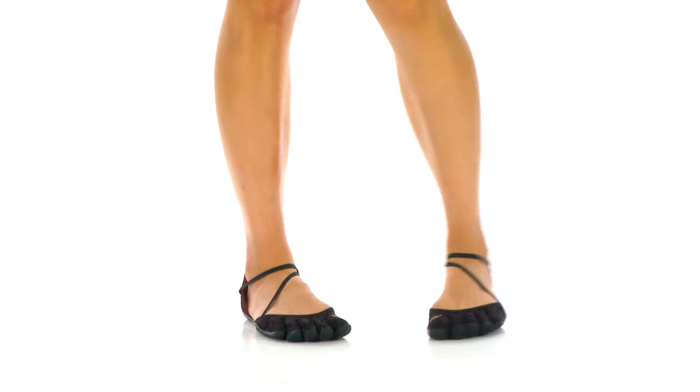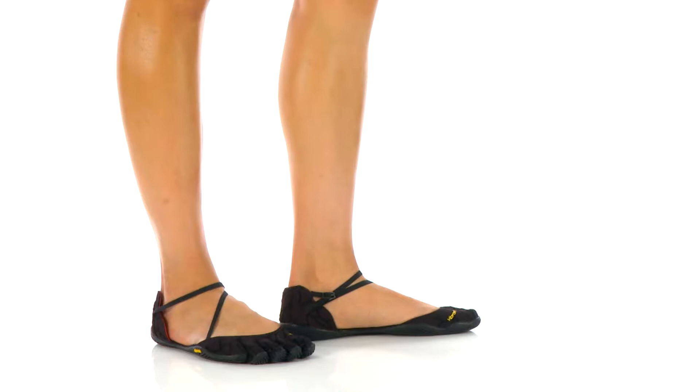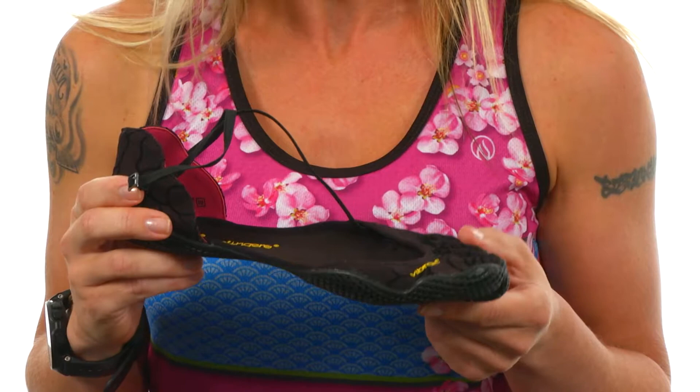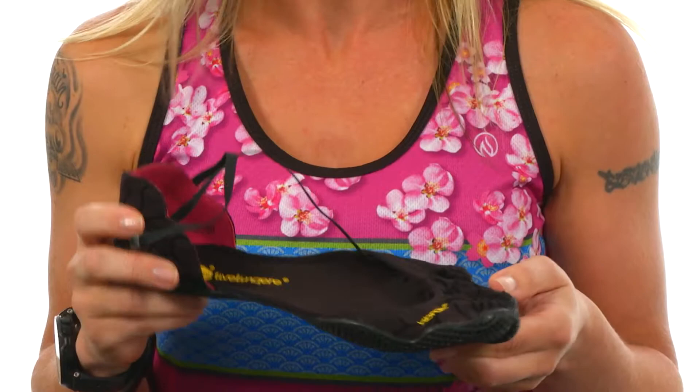Hey y'all, it's Tracy again from Vibram Five Fingers. Today we're going to talk about a great casual or light fitness option called the VIS. The VIS is an option from Vibram that gives a little bit more of a feminine silhouette, so whether you're using this as a casual shoe or perhaps as a light fitness shoe,